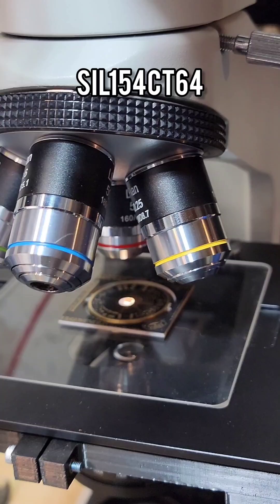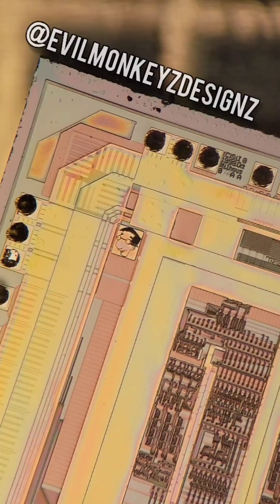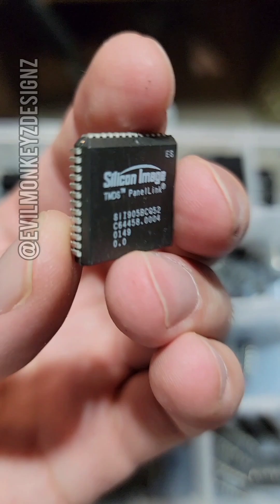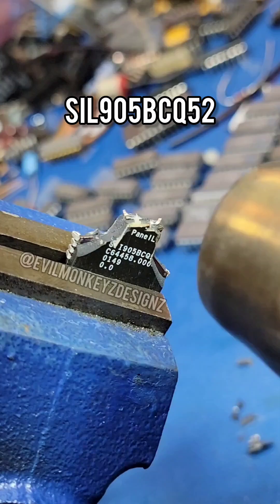This chip is the SIL154CT64 panel link transceiver from Silicon Image and was given the codename Milhouse. As such, it includes a silicon doodle of Milhouse's face. I've opened up other Silicon Image parts in hopes that they may also contain doodles, like this SIL905BCQ52.